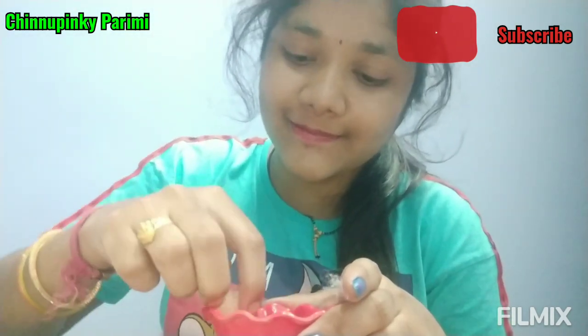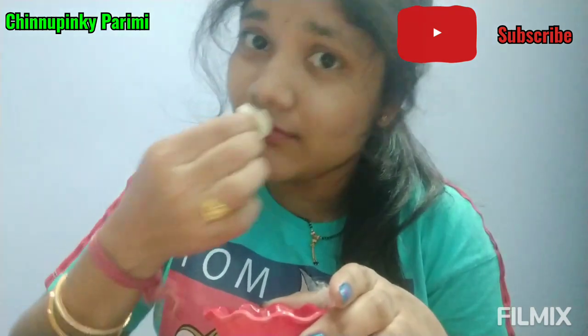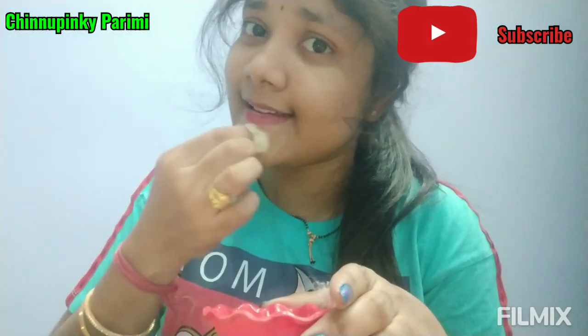Dip the cotton in egg white. The piece may seem too big, but trim it to fit. Apply the cotton strip and leave it on for 2 minutes. Then apply another layer of egg white over the cotton. Leave for 2 minutes — count 1, 2, 3, 4, 5, 6, 7, 8, 9, 10 — until it is done and set on the skin.